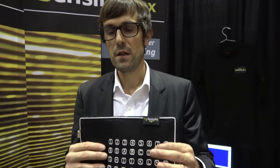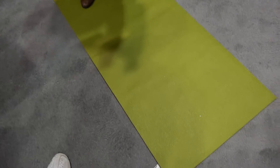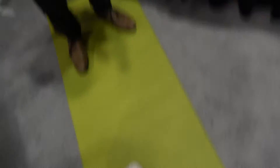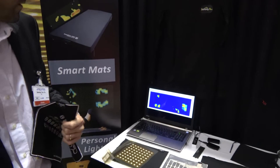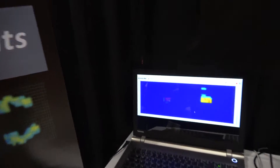And force sensing. Here, for instance, we have a fitness mat, so it can recognize if you are stepping on top of it — it can show where we are standing right now. That's pretty good.